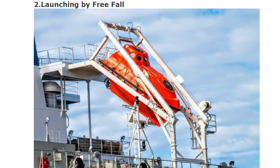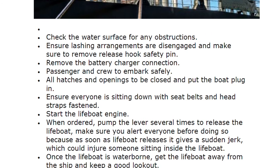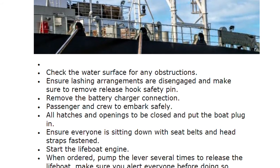The second type of launching is launching by free fall. These procedures are all for enclosed lifeboats — requirements, engine requirements, seating capacity, speed, height, and SOLAS and classification society requirements were covered in the previous video. For free fall: check the water surface for any obstruction, ensure lashing arrangements are disengaged, remove the release hook safety pin, and remove the battery charger connection.